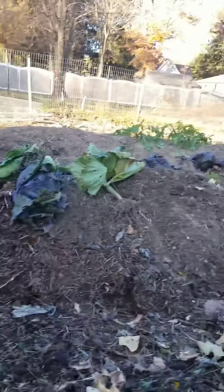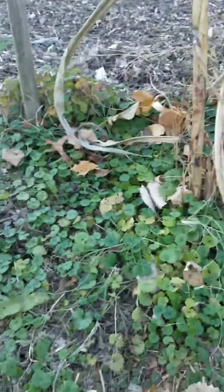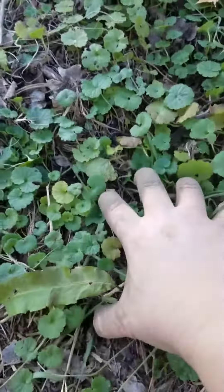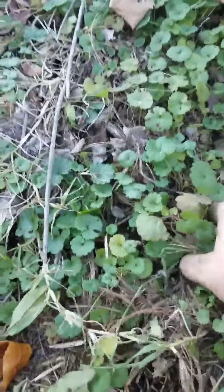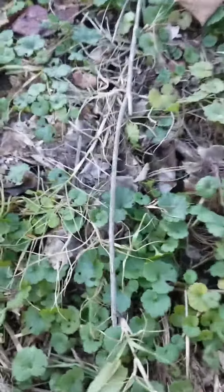I'm in my garden and I just want to show everybody the power of deep mulching. This is all weeds that I'm pulling up, but last year this all was leaves on top of lawn.